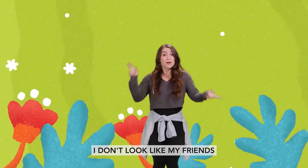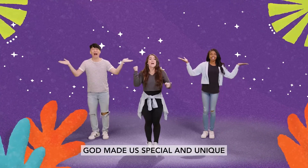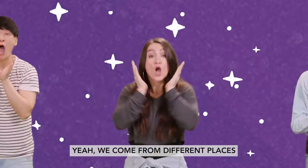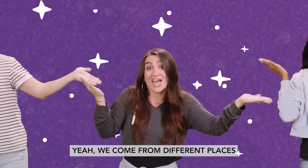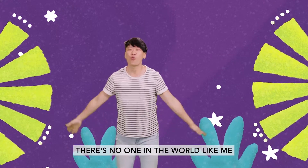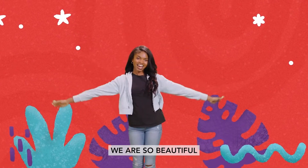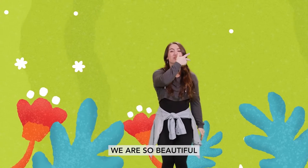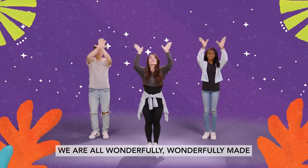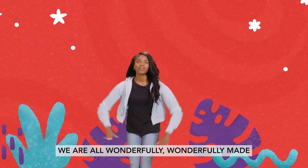I don't look like my friends. We all are different. God made us special and unique. We come from different places. We all have different faces. There's no one in the world like me. Just like a rainbow, we are so beautiful. We are not the same. We are all wonderfully made.